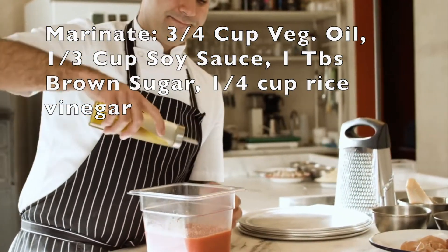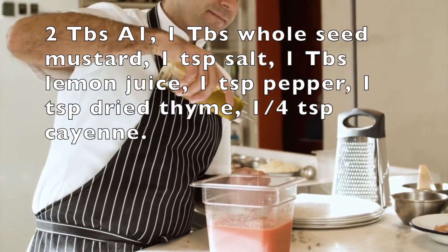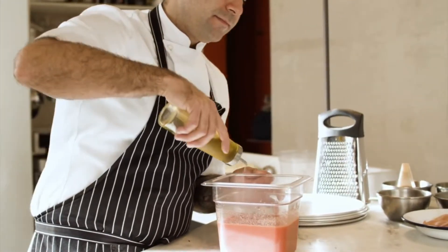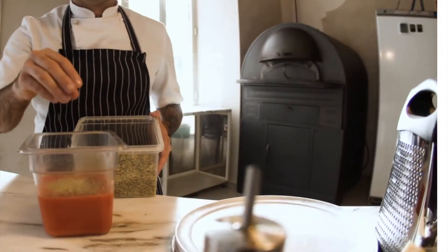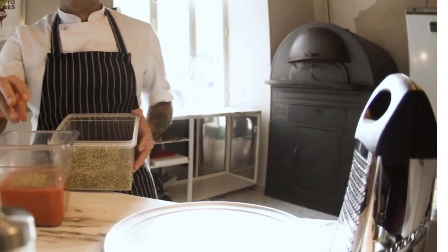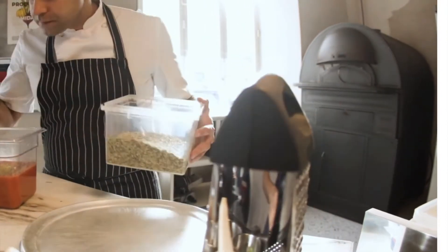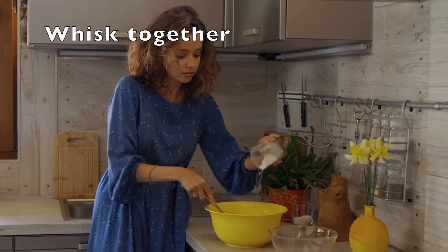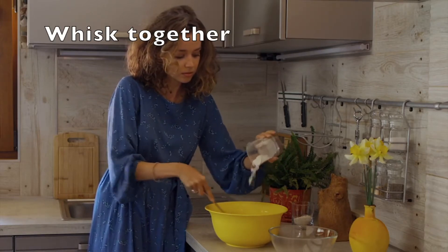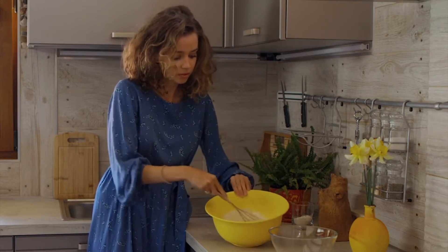Then you're going to mix up your marinade. You're going to use three quarters of a cup of vegetable oil, a third of a cup of soy sauce, a tablespoon of brown sugar, a quarter cup of rice vinegar, two tablespoons of A1, one tablespoon of lemon juice, one tablespoon of whole seed mustard, one teaspoon of salt and pepper, one teaspoon of dried thyme, one teaspoon of cumin, and a quarter teaspoon cayenne. Whisk those together.